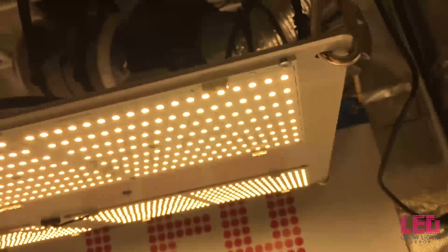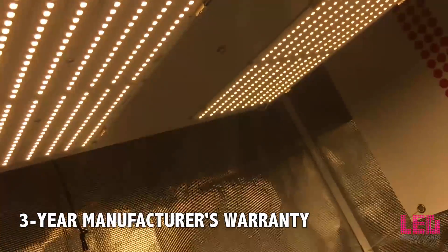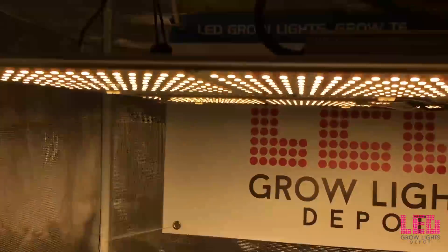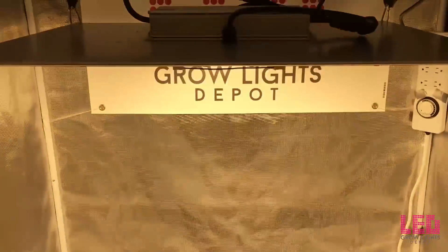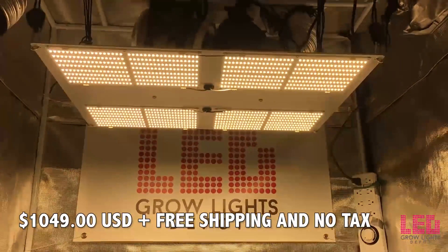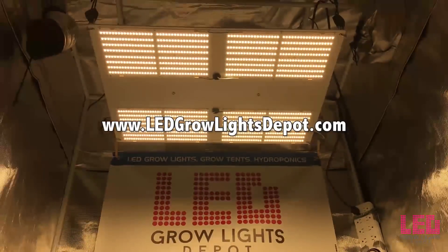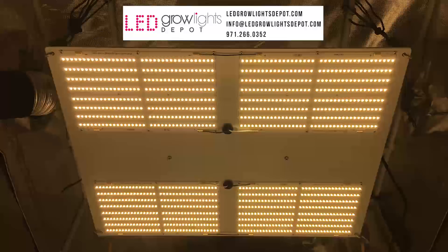In the rare case that you have a problem with your fixture, the HLG 550 V2 comes with a 3-year manufacturer's warranty. The fixture is assembled in the United States. The MSRP is $1,049 with free shipping in the lower 48 states and no tax. Check out ledgrowlightsdepot.com for any discounts and the best price guaranteed. View the link in the description to learn more or purchase. Give this video a like and comment to let us know what you think, and subscribe on YouTube or Vimeo for more content. Happy grows!